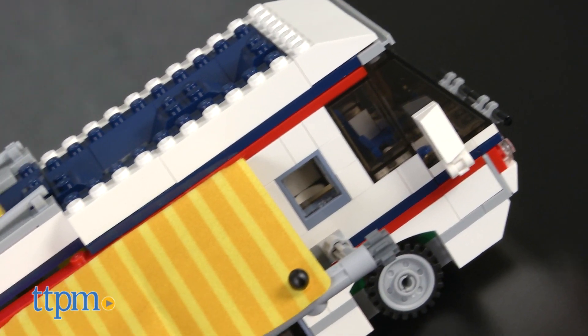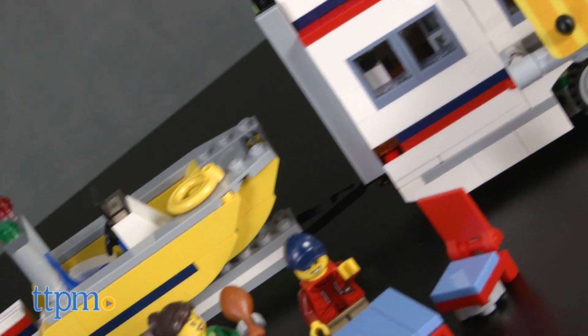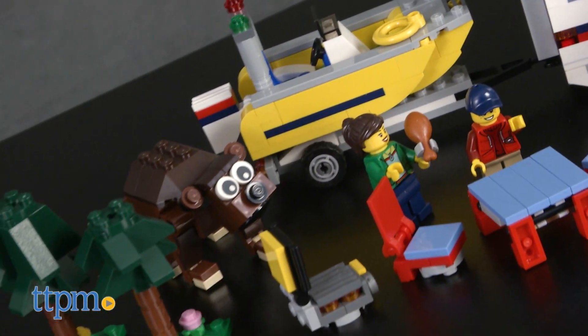Like all LEGO Creator sets, this one is a 3-in-1 build, allowing kids ages 9 to 14 to build three different models one at a time.